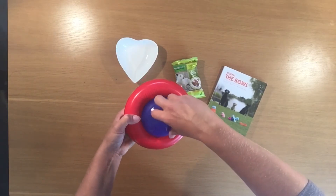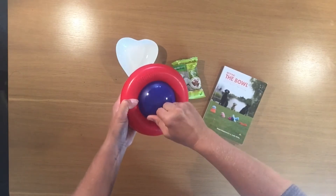Place the cap back on and it's ready to give to your dog so they can have lots of independent fun.